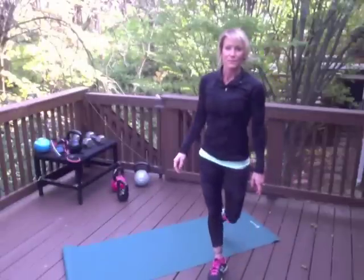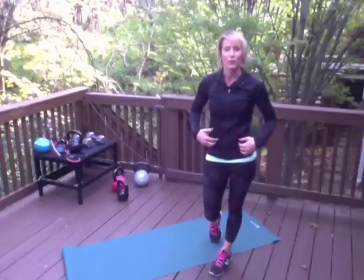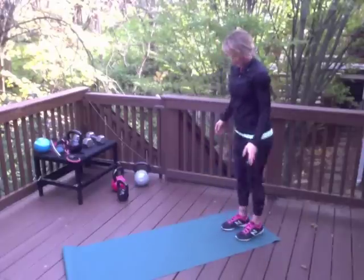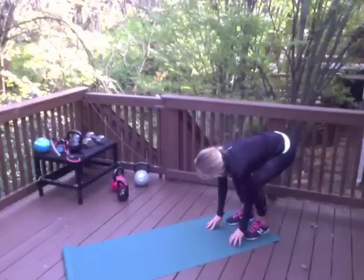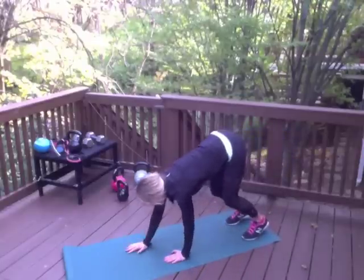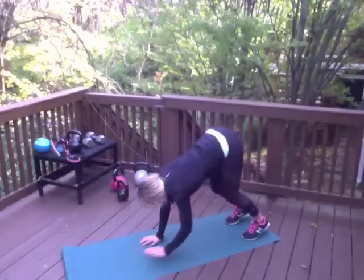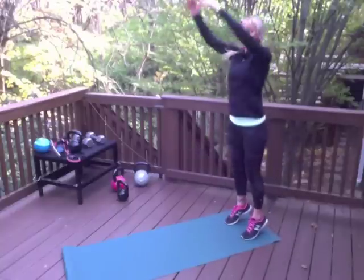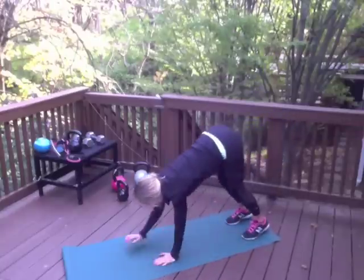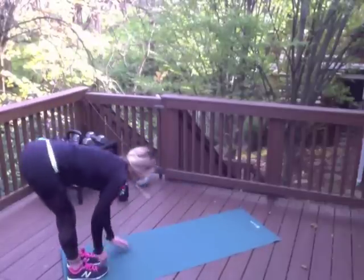Next move is an inchworm. This is going to help test and improve your flexibility as well as work your core, arms, and chest. Hinge over — if you need to bend your knees to place your hands on the mat, that's fine. Walk your palms out all the way to a push-up plank position. From here you can either walk it back and stretch all the way up — you could even come up into a ground zero jump — or walk it forward, then walk it in, turn around, and repeat. Inchworm: simple, high intensity.